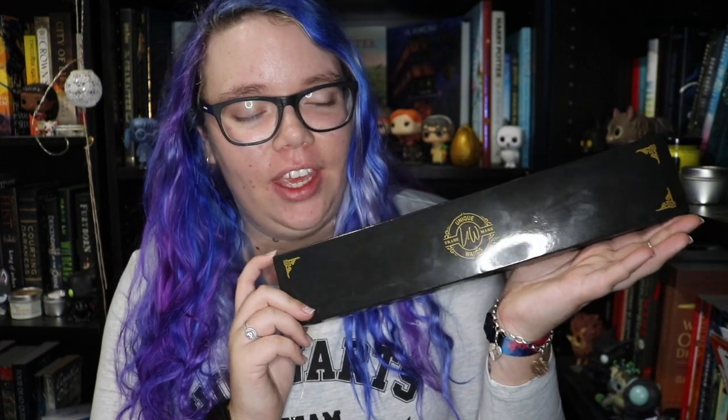Hey guys, this is Eliza and welcome back to a new video. So today we will be unboxing the Geek Gear Wizarding Wands box. This is a monthly subscription — it's a wand box.